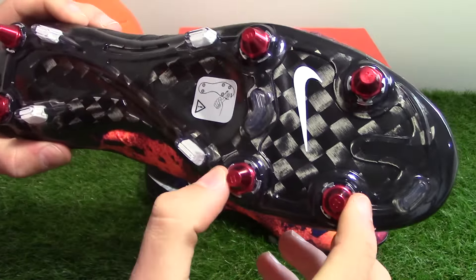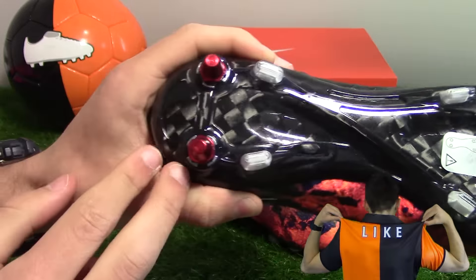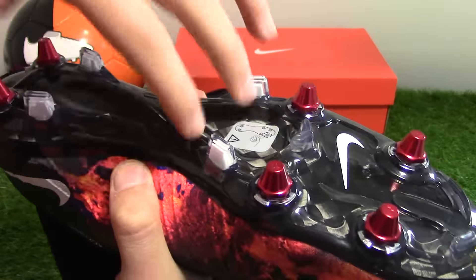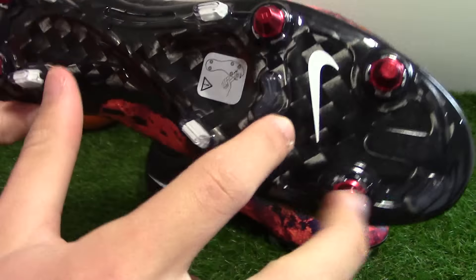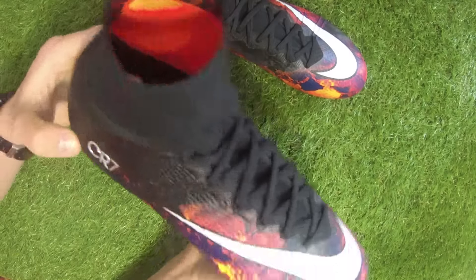Flipping it over to the sole, we've got lava-coloured studs — four on the forefoot and two on the heel — with a grey colour carrying the additional bladed blades: two there, two there, and two transparent studs on the forefoot, plus another white Swoosh logo. Carbon fibre sole looks really sharp.